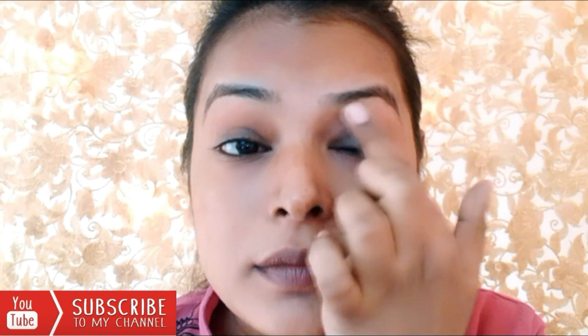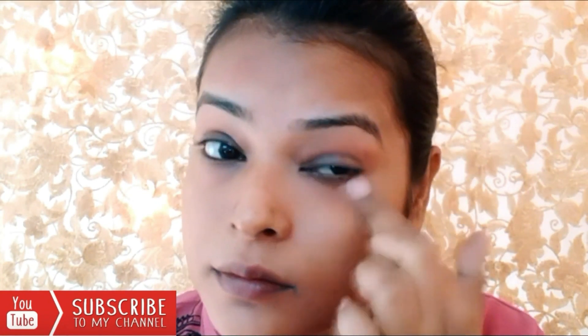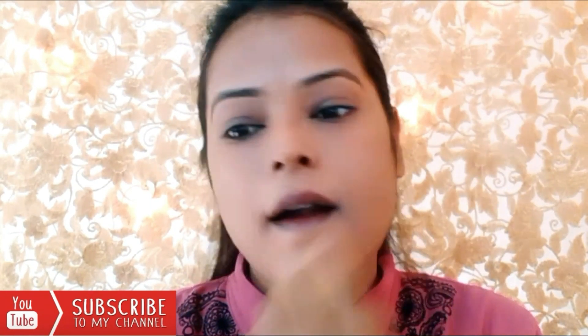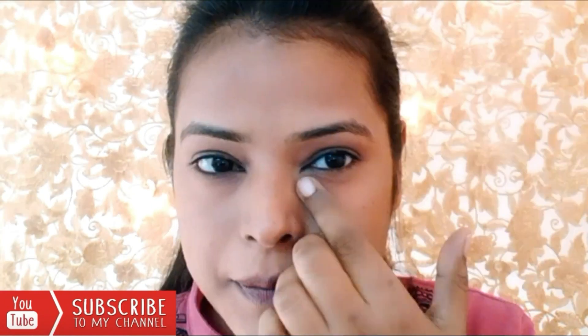After applying it with the beauty blender, I will set up my dark spots. Then I will use a lighter shade concealer — this one is from Maybelline. I will set both concealers well and after that I will apply a foundation.